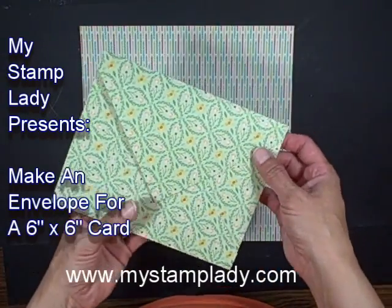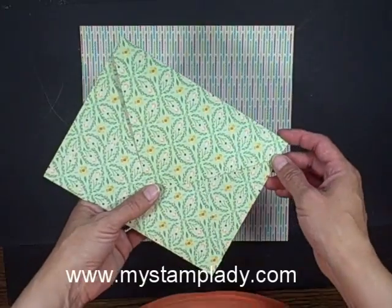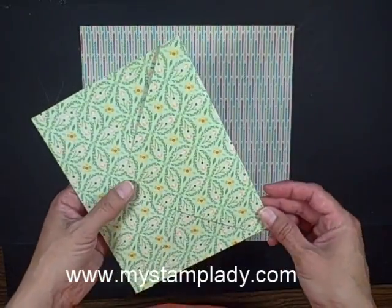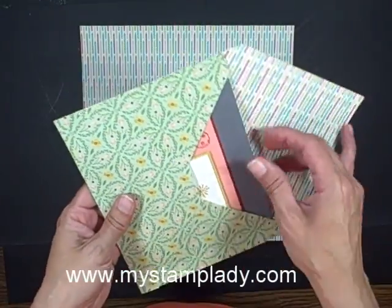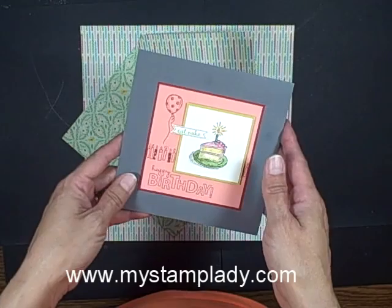Hello, Chris from iStampLady here, and I'm going to show you today about envelopes. I had asked a question on my Facebook business page the other day if people avoid sending thick envelopes. One thing that came up was about square envelopes, and yes, square cards, which you put usually into square envelopes, require extra postage.